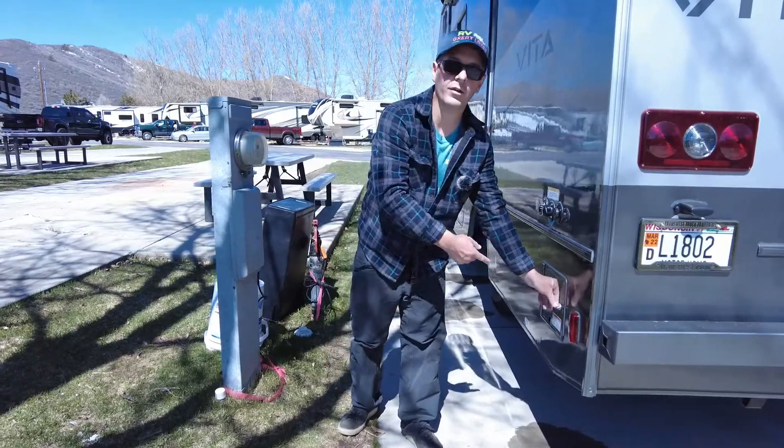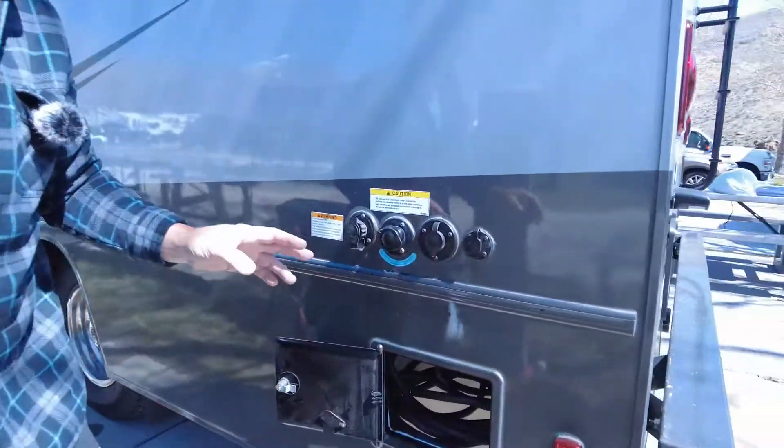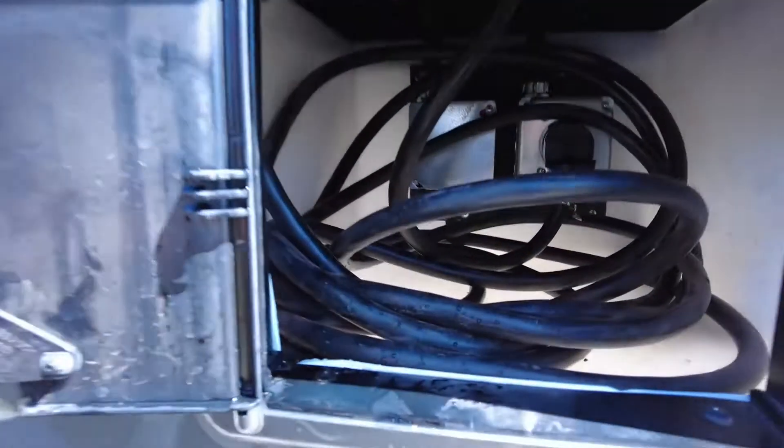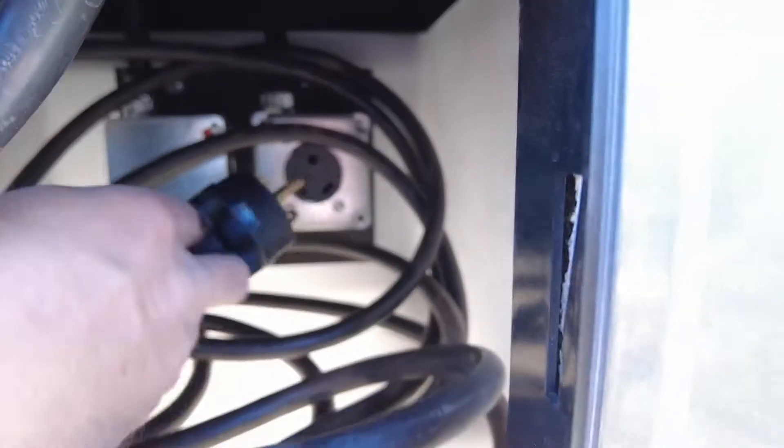Right here is the power — you've got your power cord in here. What's unique to the Vita, if you look inside you'll see that the plug is actually plugged in right here. That's how it connects to the generator.